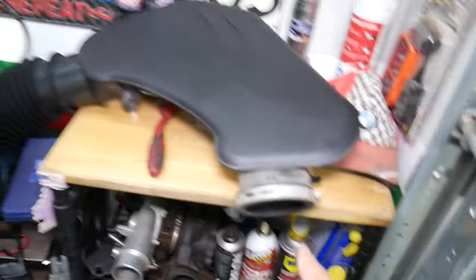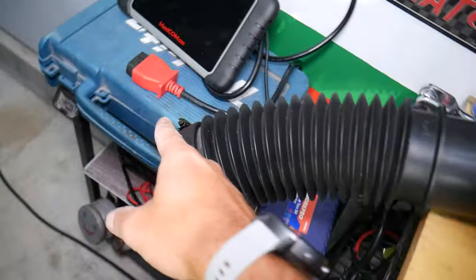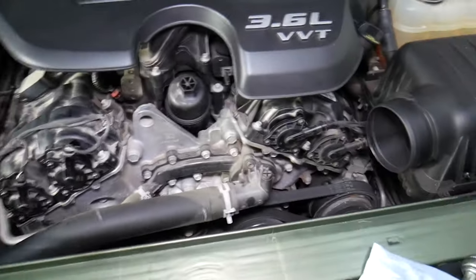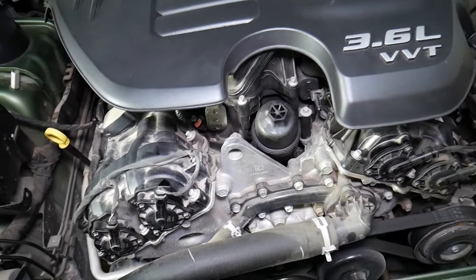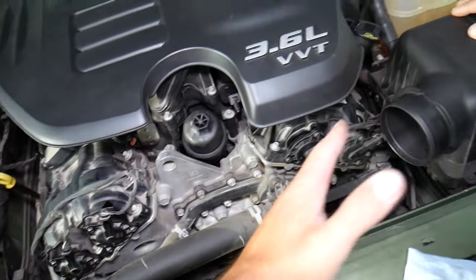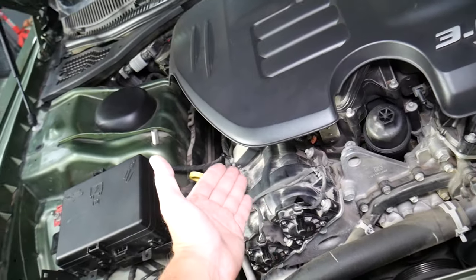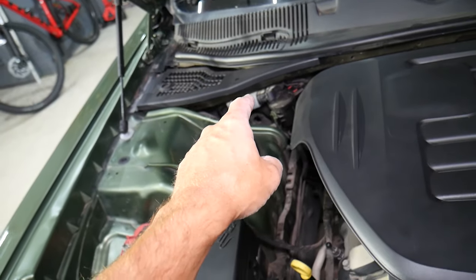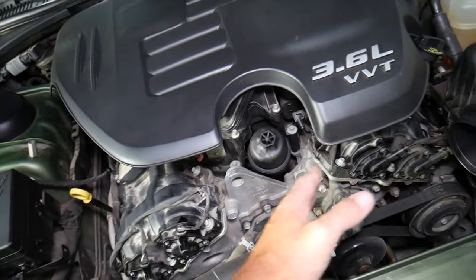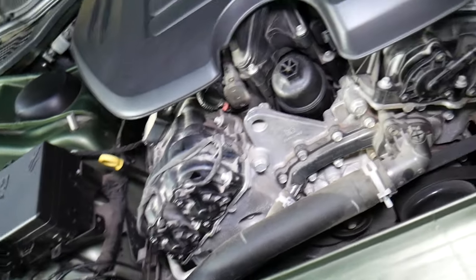Removing the intake hose is pretty simple — you just unscrew the clamp, remove the intake air temperature sensor, and you're right there. The engine is a V engine — that's a V6 — with cylinder head number one and cylinder head number two, also known as bank one and bank two. The engine computer, located right there, treats these two cylinder heads like two separate engines.